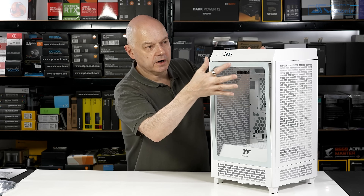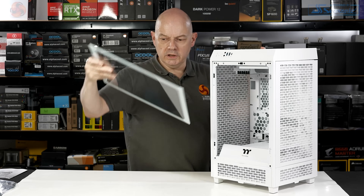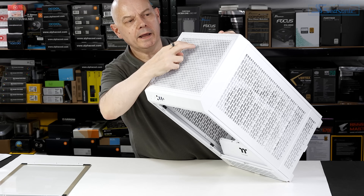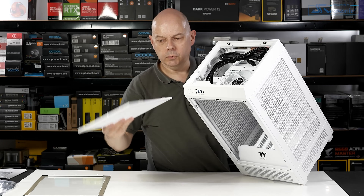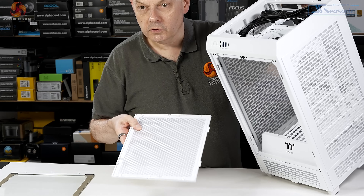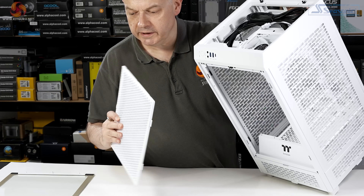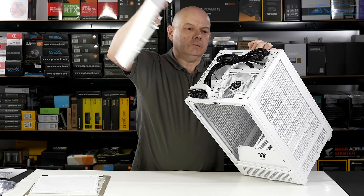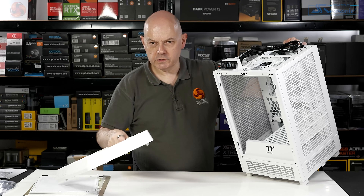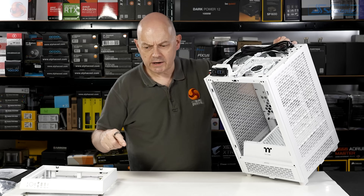No tools needed. The front glass pops loose and lifts out. The top panel pops off — full mesh. The filter is clipped in place, so you could wash or vacuum clean it easily, but you won't be separating it from the top panel. That panel simply pulls loose, as we saw at Computex when Thermaltake was giving us a demonstration.